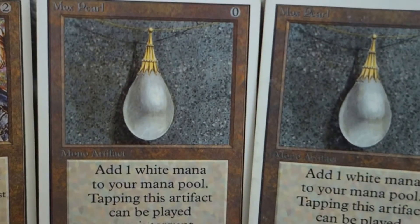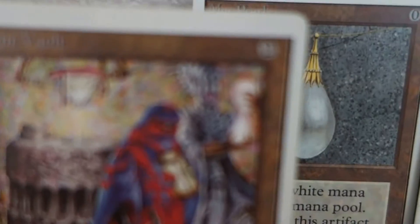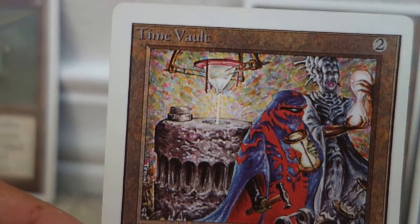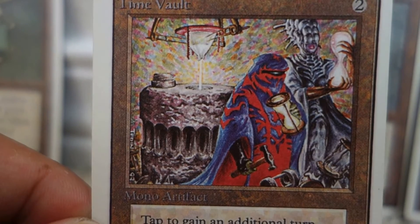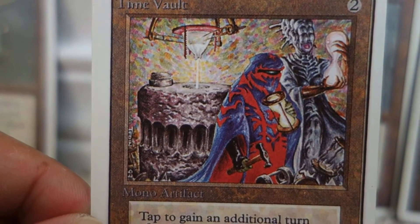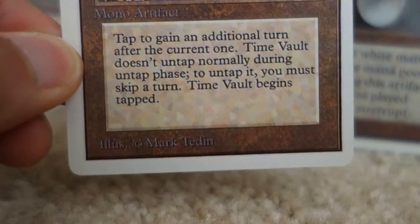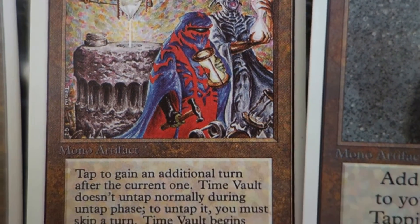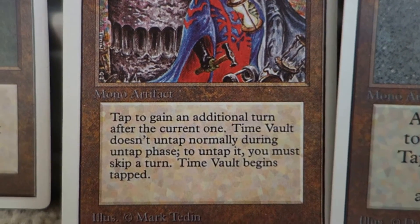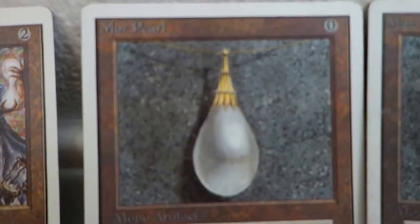The two other cards that are real are the Unlimited Mox Pearls — there are two real ones. Let's take a look at this Time Vault, probably the most obvious fake in my opinion. It's just off-center cut, which is fine, but if you look at the brown artifact color, it's so off — way off compared to what it should be. It's crazy.